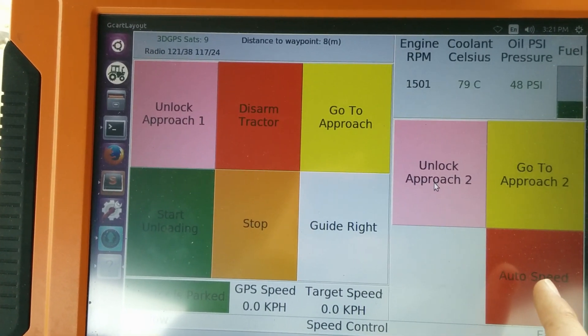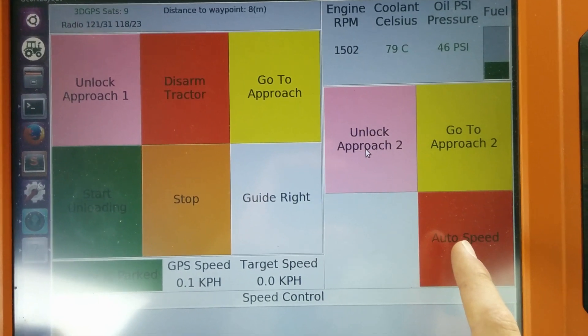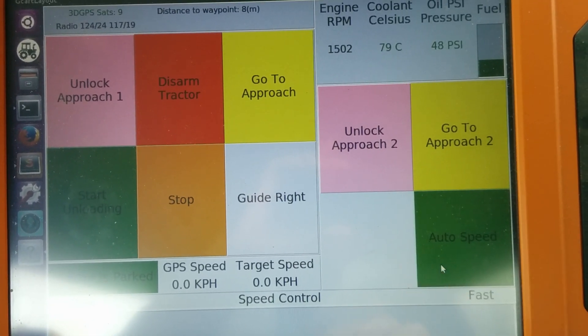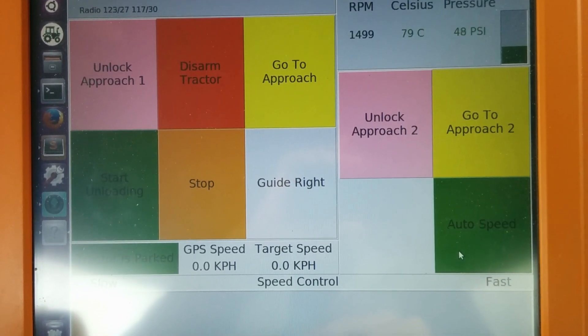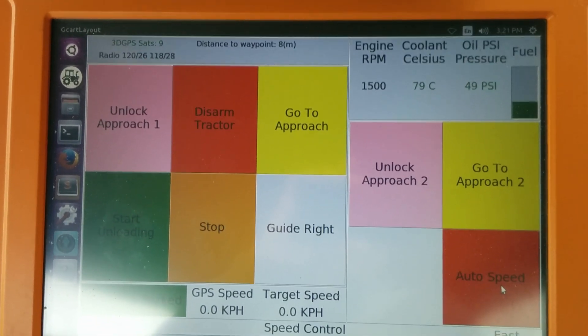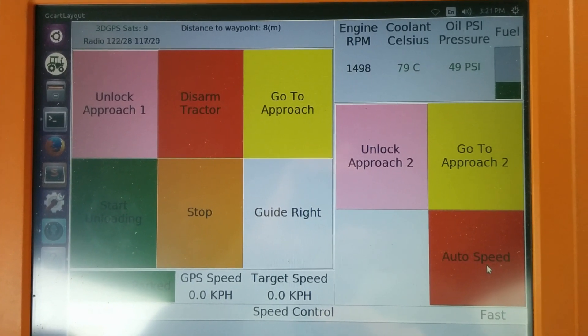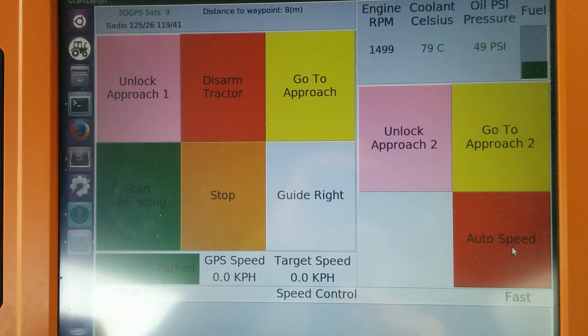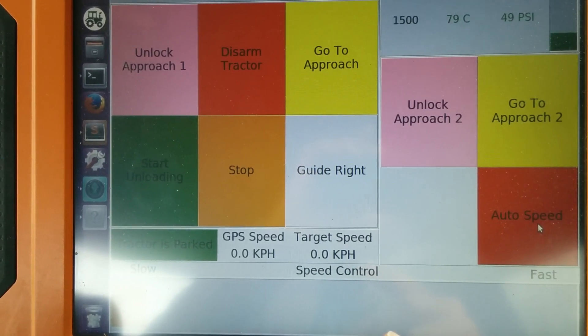I've added this auto speed function — this is actually pretty cool, I just got this to work today. When the button is green, auto speed is not on, so it just works like normal. When the button is red, use some caution — the tractor is going to select its own speed.